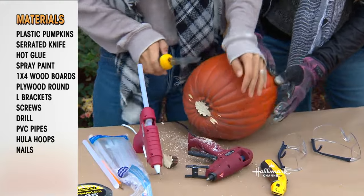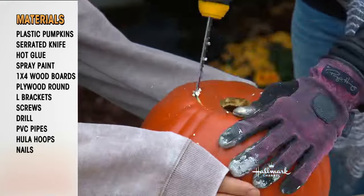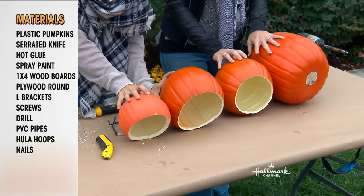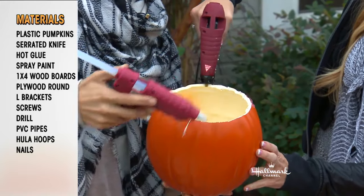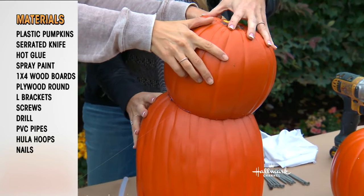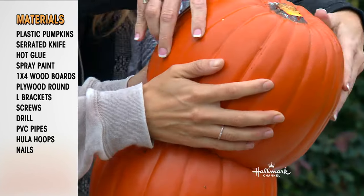So you cut the top of the pumpkin off, then go ahead and turn it over and cut the bottom off. You only want it to be flat enough to fit on top of another pumpkin. Do that to all of them except the bottom one, because you're going to need to screw that one in. Then take your glue gun — or dueling glue guns as we had — and glue the bottom of the one sitting on top. Do it again and again.